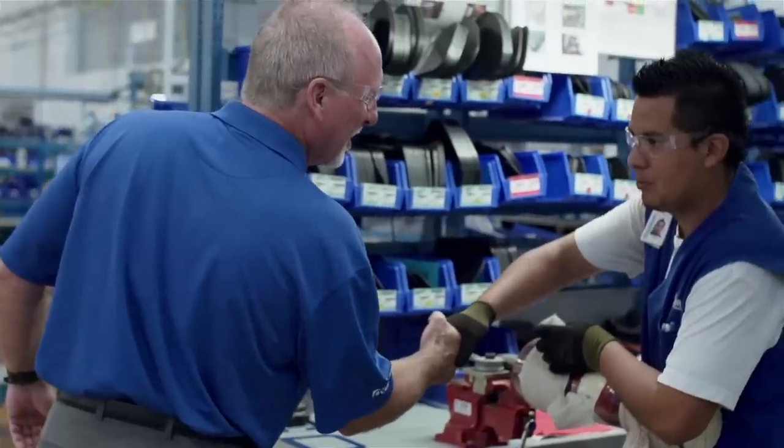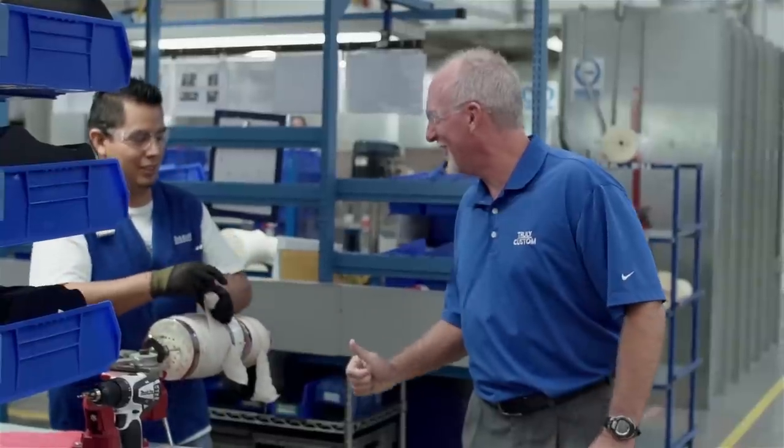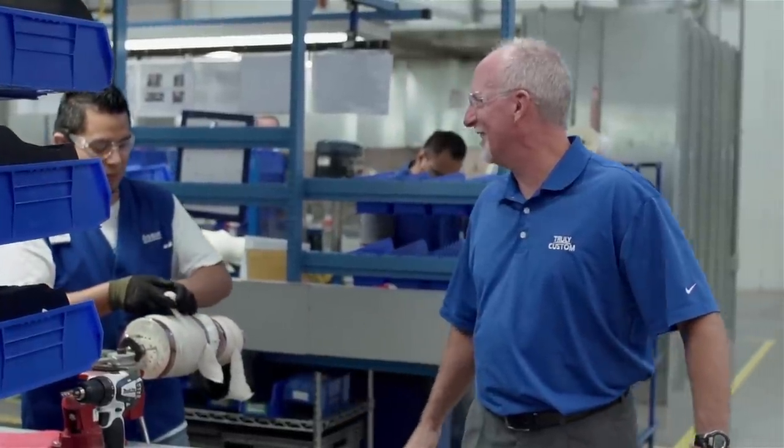I'm John Kendrick, Manager of Technical Sales Support at Osir, and I make truly custom bracing.